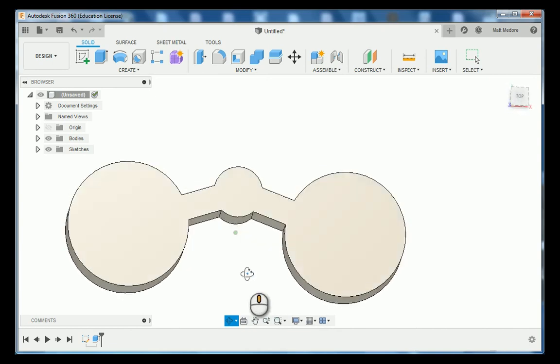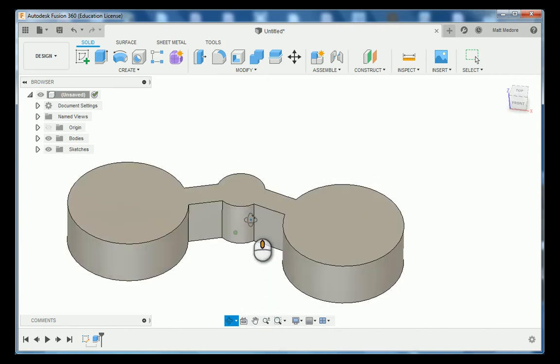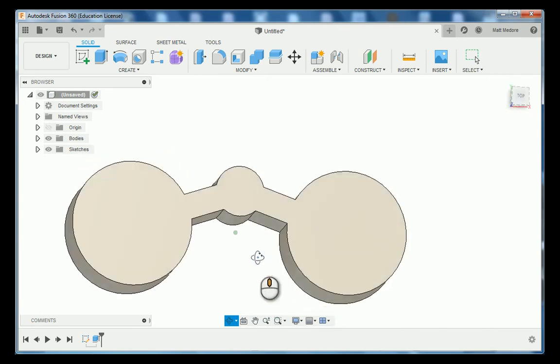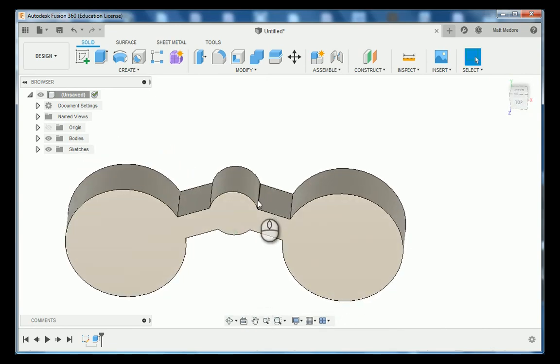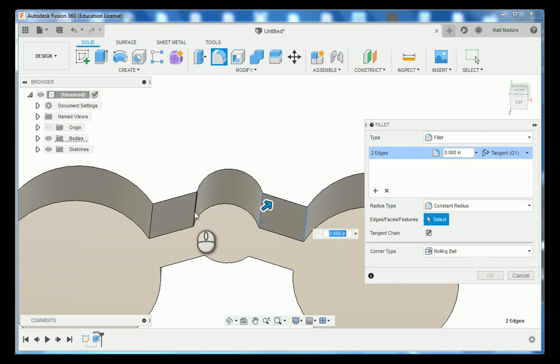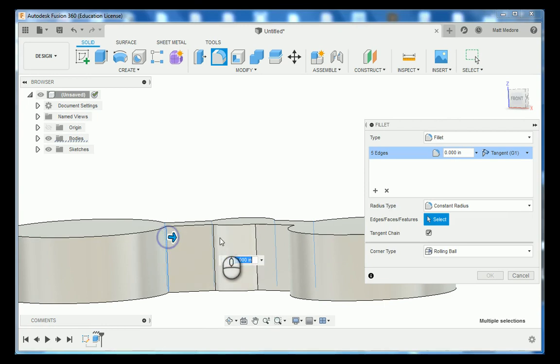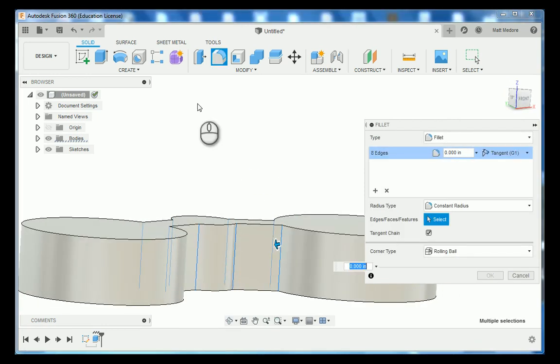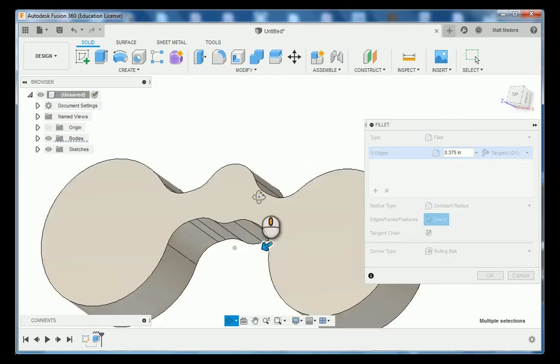We have some corner fillets to add. We're going to go to Modify and down to Fillet, click on the four lines on the top of our part, then orbit our part over and select the four lines on the bottom. These corner fillets are 375 thousandths, and that will give us a really nice radius edge leading into our nose piece. Sheet number one is done.